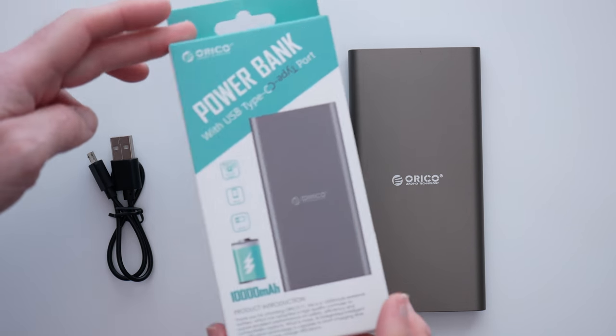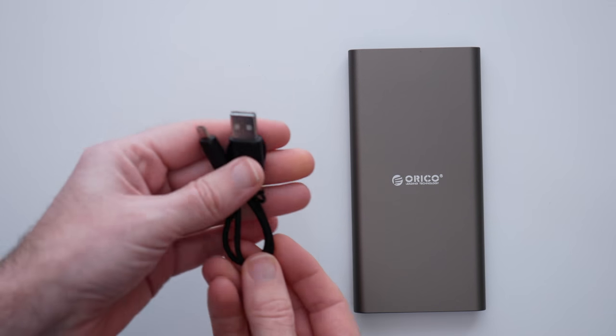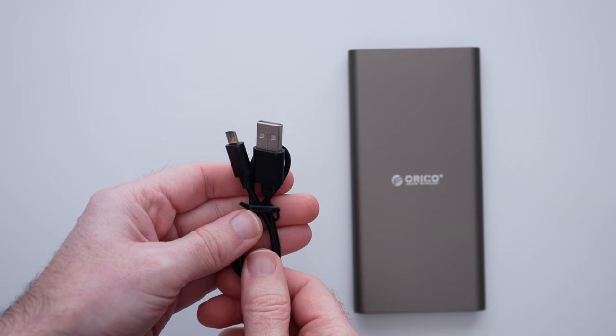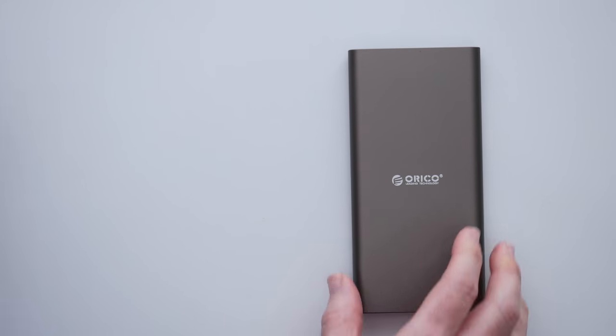It comes supplied inside this box, very nicely designed. We also get a full size USB to micro USB cable, and that's for recharging the internal battery, although you could use it to charge your smartphone if it charges via micro USB.